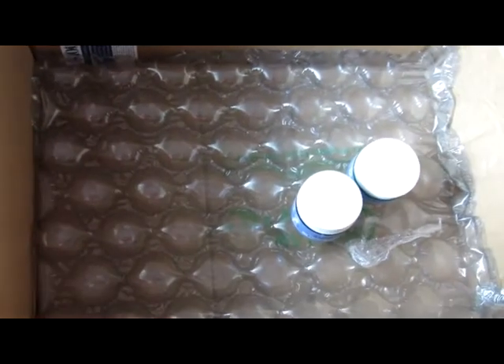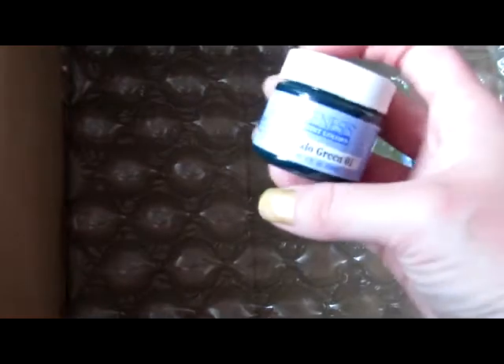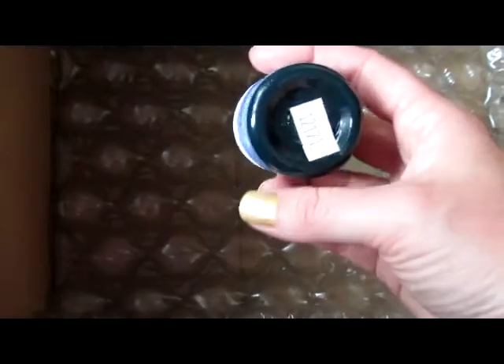Good morning, everyone. I hope everyone's having a great day. I just wanted to make a really quick video for Sweet Birdie Reborns. She's ordered a custom from me, and I ordered some paint. This is from Jerry's Art-O-Rama, because they had the specific colors that I needed.